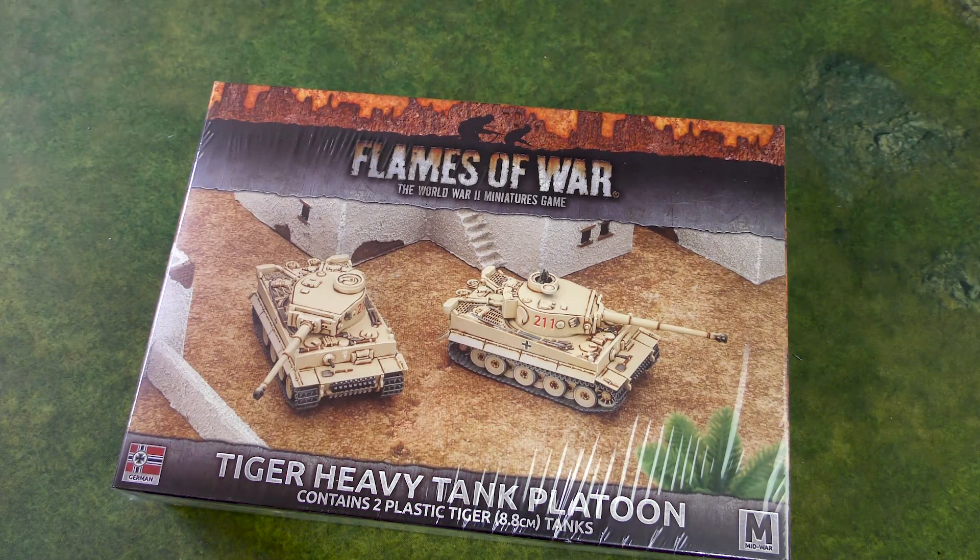Hey everybody, John here from All Miniatures Great and Small, and today we're going to be unboxing the Tiger Heavy Tank Platoon for Flames of War.